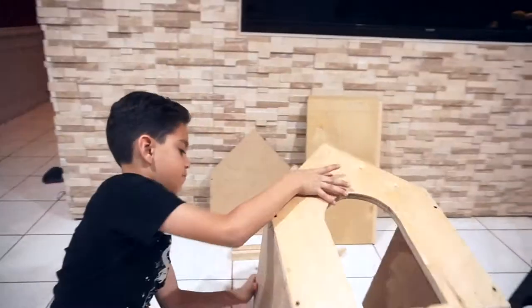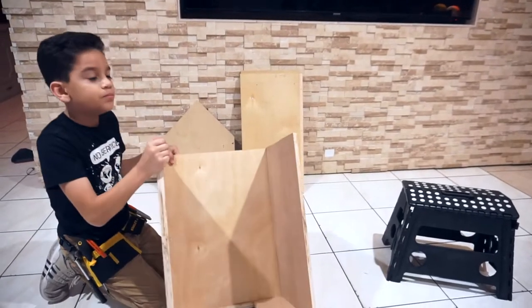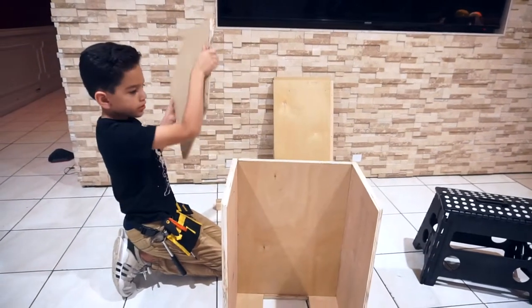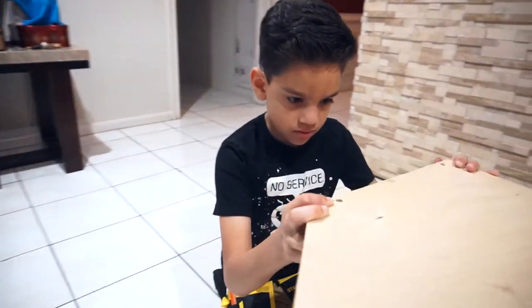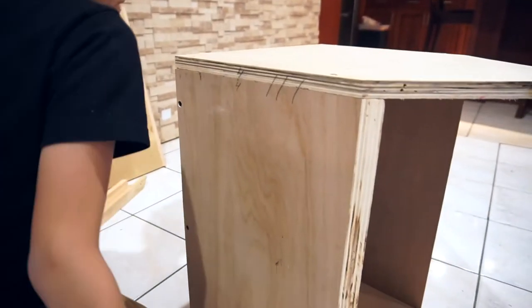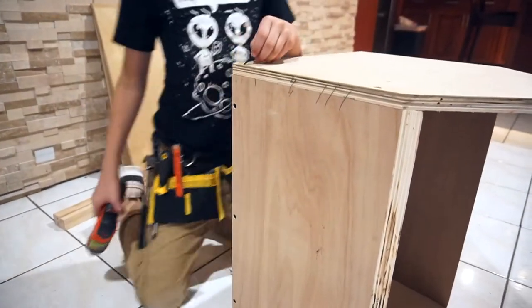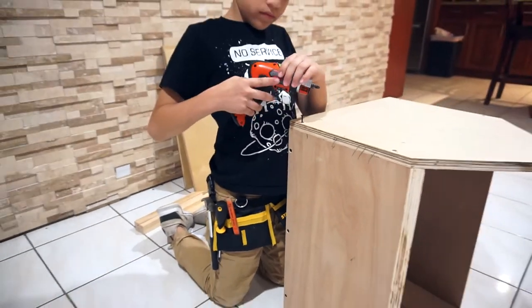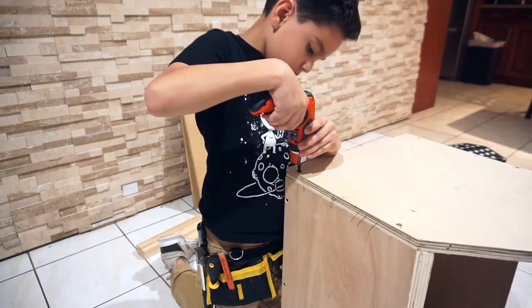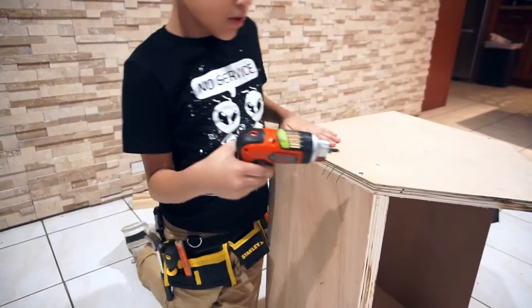So now we have our front. Flip it over onto this side and put it on the back, which is A. Let's put this hole in and smooth it.